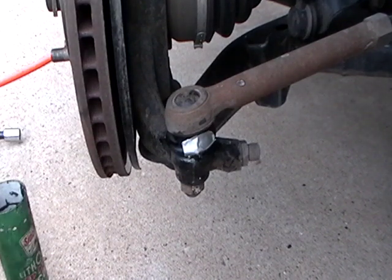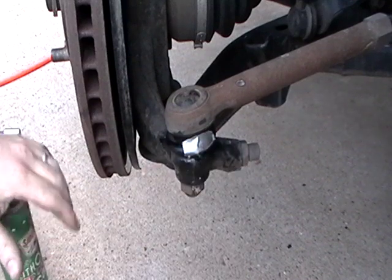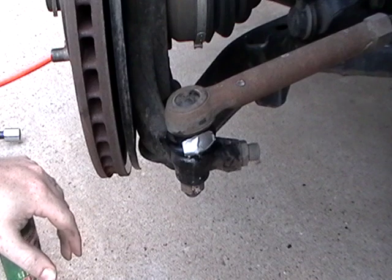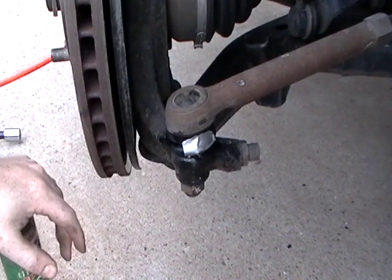Just throw your tire back on there and should be good to go. Comment if you've ever done this before — this is the first time I've ever done it but I've heard about it a lot. We'll see how long this lasts. Anyway, thanks for watching, see you next time.